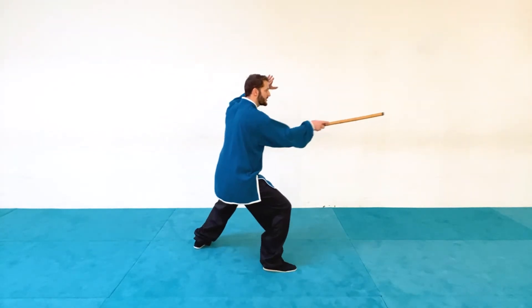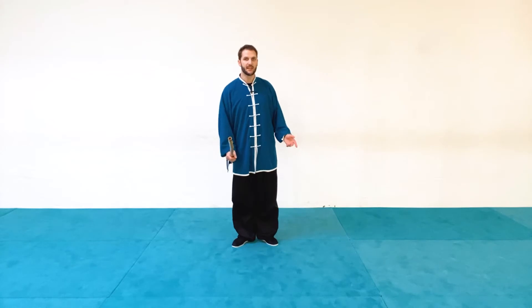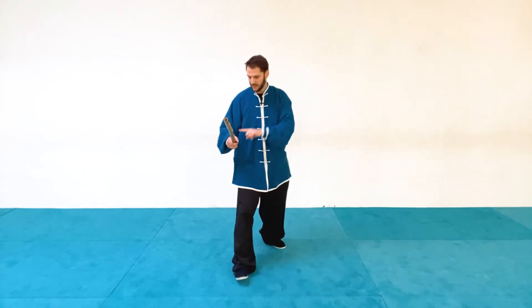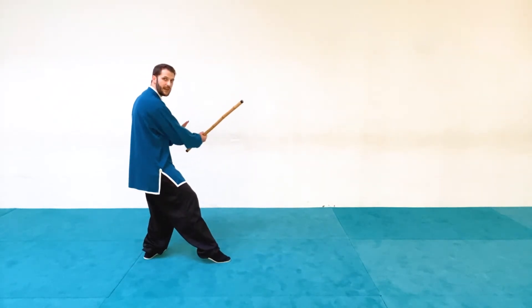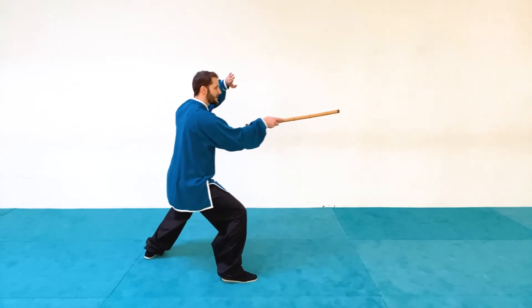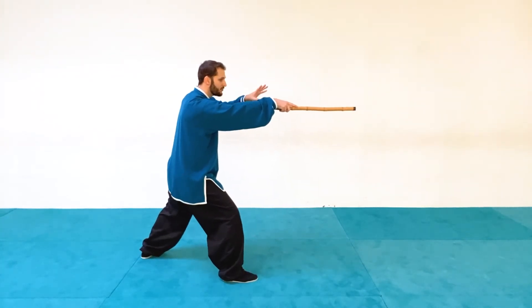From here I'm going to step out to a bow stance and do a forward poke. This is going to be different than our first technique because rather than poking from the hip on the same side, I'm poking from the opposite side, which is still a very useful thrust. So with right foot forward, hand over to the left, step out to the bow stance and then poke forward.